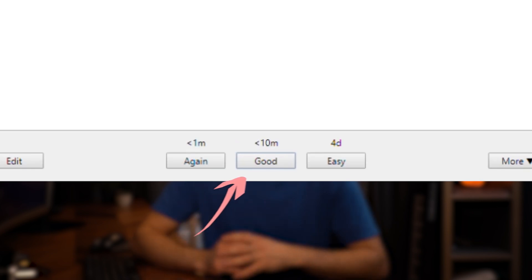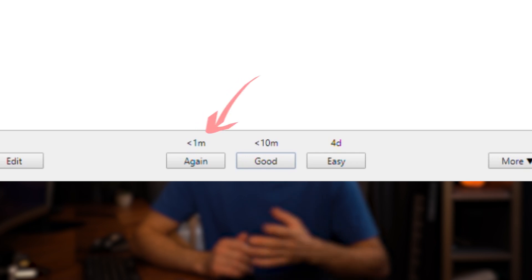When you answer a flashcard, you can tell Anki how difficult it was for you, and depending on your answer, it will decide when you should be doing that flashcard next. It's a perfect solution for utilising the three principles we talked about.